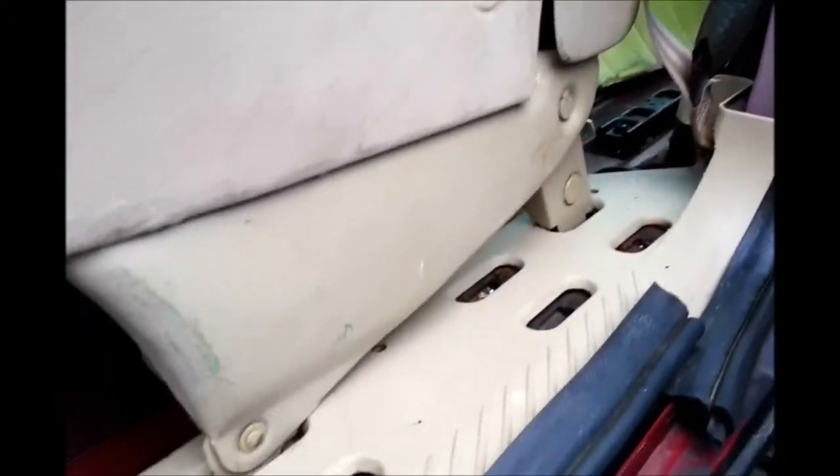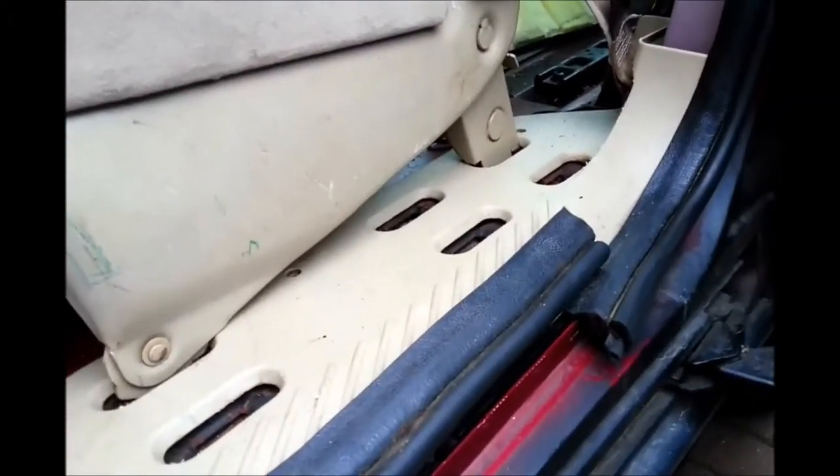This video is going to go over the construction of the mounts for the batteries and the testing of the batteries.